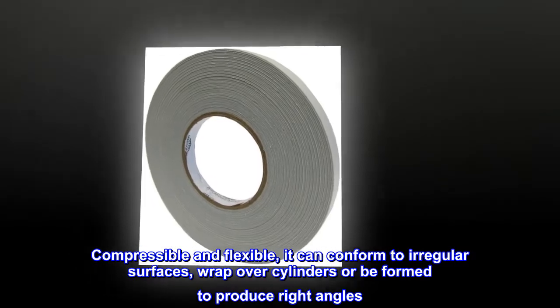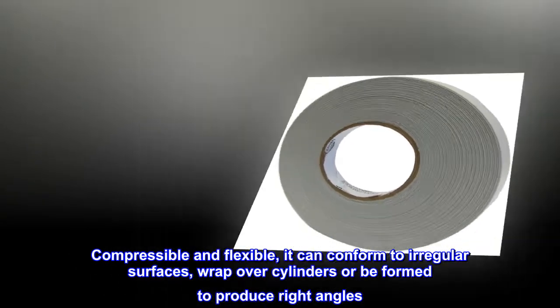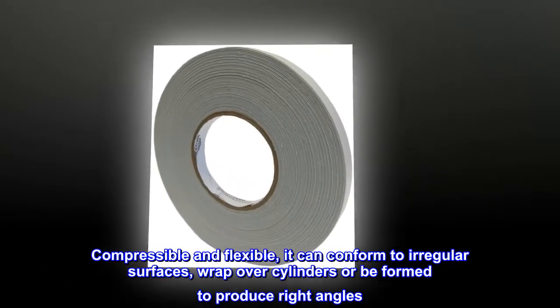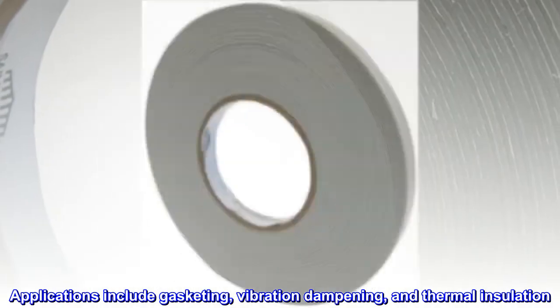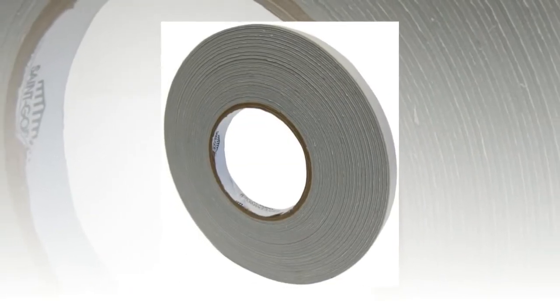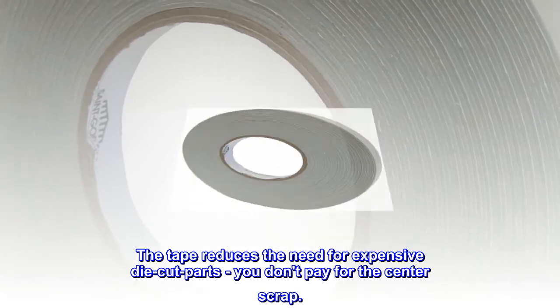Compressible and flexible, it can conform to irregular surfaces, wrap over cylinders, or be formed to produce right angles. The tape reduces the need for expensive die-cut parts — you don't pay for the center scrap.